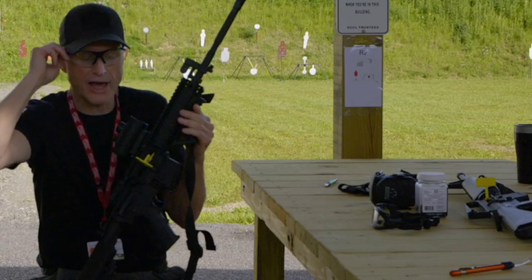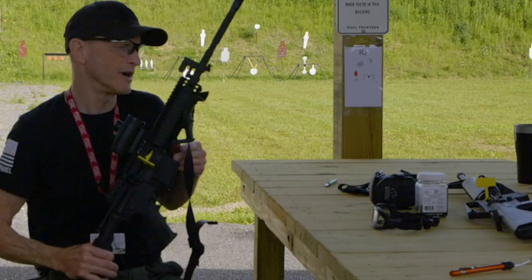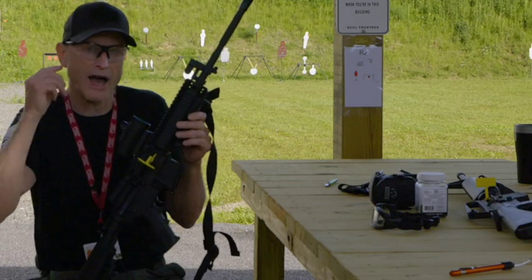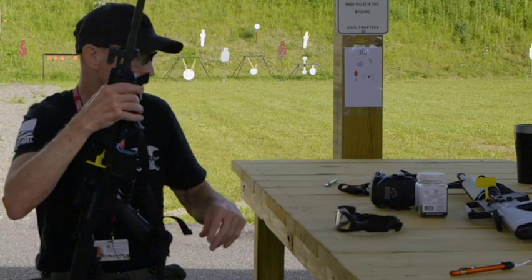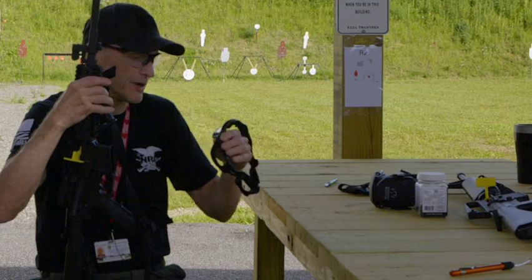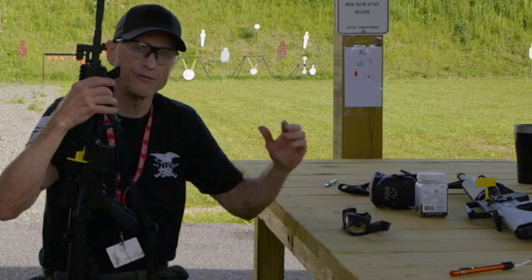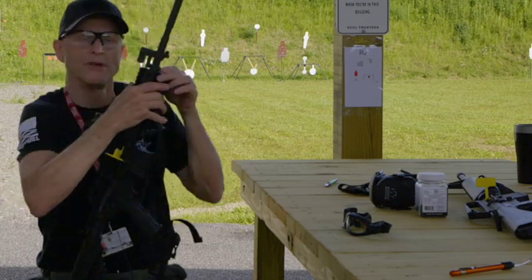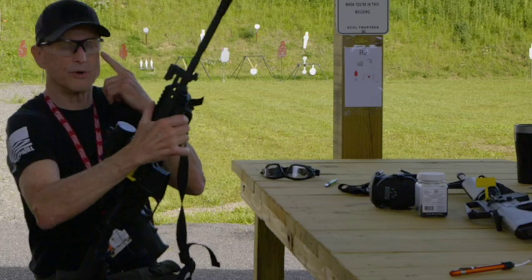I was wearing regular glasses one day during a video and I felt something go in my eye. So I quickly went to these safety goggles. I also ride my Harley with them too. They form fit around your face and seal it up so you don't get anything underneath like you would with regular glasses.